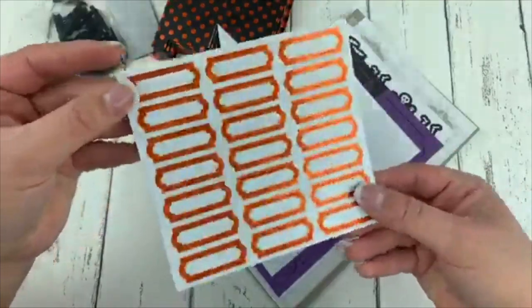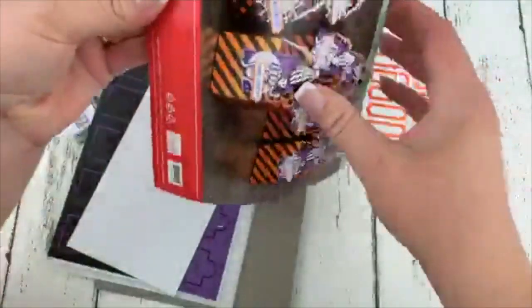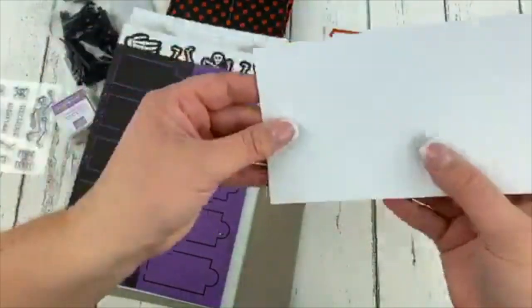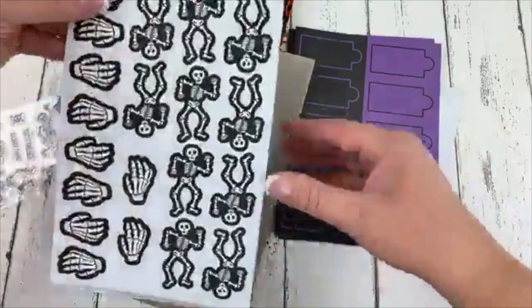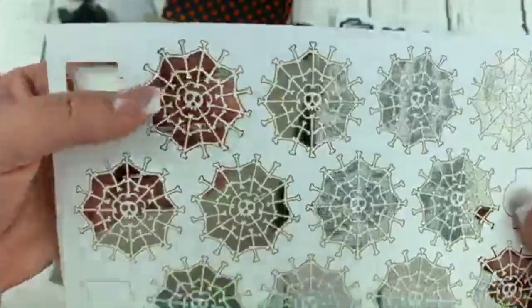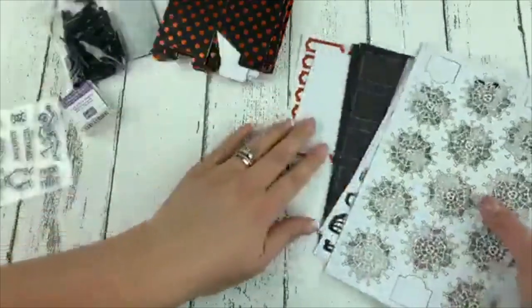We also have some foiled laser-cut or die-cut pieces. I guess we're going to put our sentiments on those. This looks like instructions, which I probably won't follow, but we'll see. We've got some more die-cut pieces here — oh, I love the color scheme on those. I really only like purple at Halloween, so this is great. Look at these skeletons and the little hands! Some vellum. Look at these — they're laser cut and they're like skull and crossbones, spider webs. Oh my goodness, adorable. And some mini glue dots. So that is what we have to create our kit.